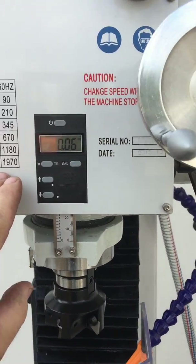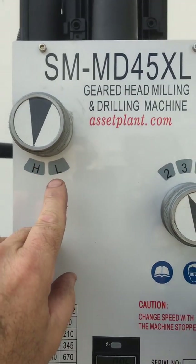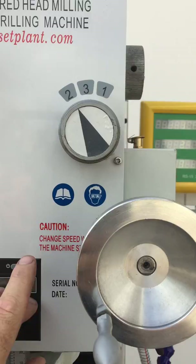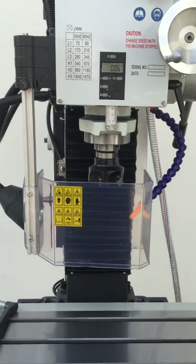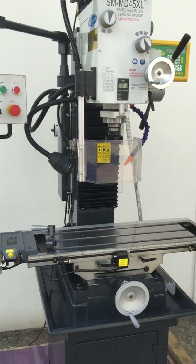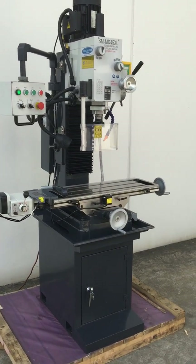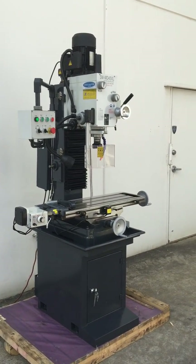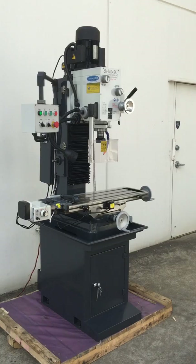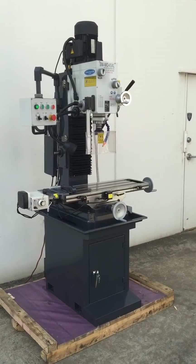We've also got a metric and imperial digital display on the front. Two speed — high and low — for the speed selection, and one, two, three, so it's very simple changing of your speeds. Our MD45XL with our DRO is one of our popular models. Jump on to assetplant.com and look at our website — it's fully priced. Call us and we'd be pleased to help you. Thanks and have a great day.